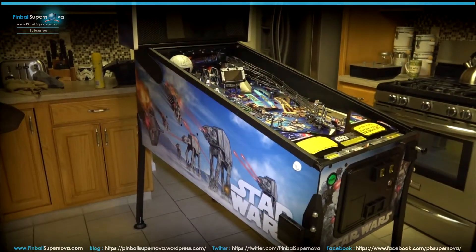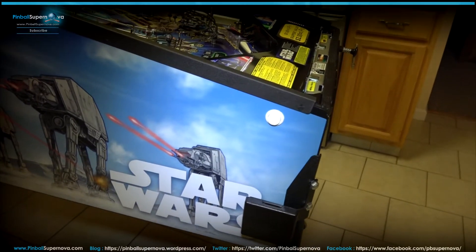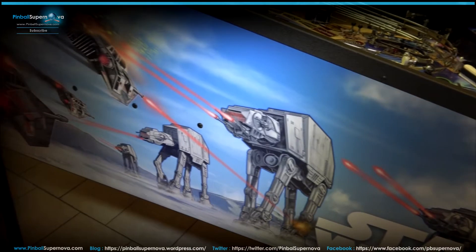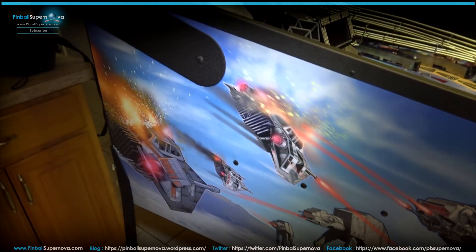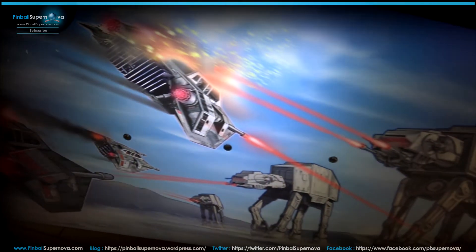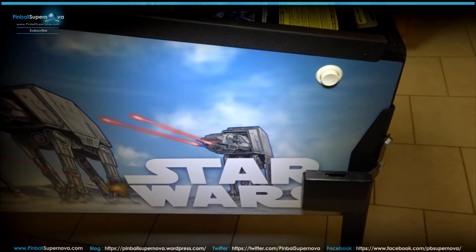Let's take a look at the cabinet art. I have my light on top of my camera which isn't the best — it catches a bit of shadow, but as we're panning down it should focus more on the artwork. On this side you have the AT-AT walkers. It's a pretty cool scene from the Star Wars movies — I think it's from Empire Strikes Back with the snow speeders getting blasted. The artwork is really detailed. I think it's the best artwork out of all the packages available for Star Wars.